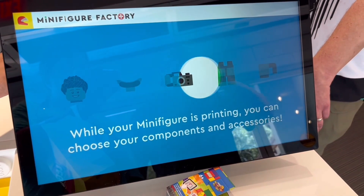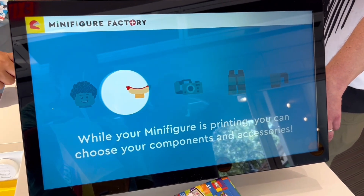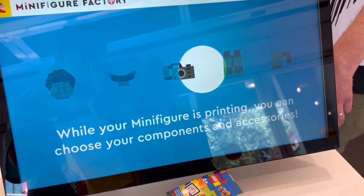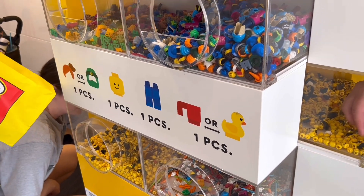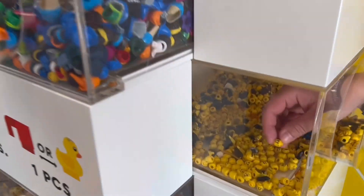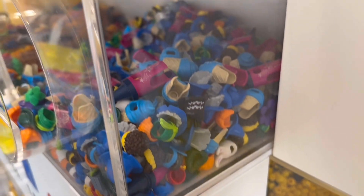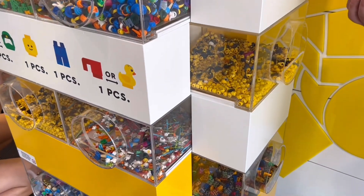Once you say it's done, it starts printing. While we were waiting for it to print, we went over to the accessory section. They show you what pieces you can choose from — you choose a head, legs, hair or a hat, and then an accessory. There were so many to choose from and it was kind of hard finding one we liked best.